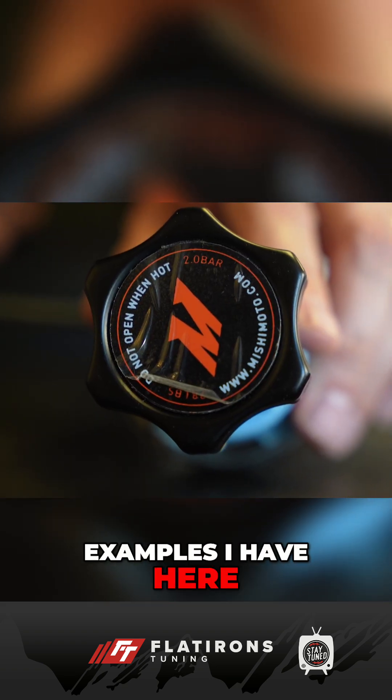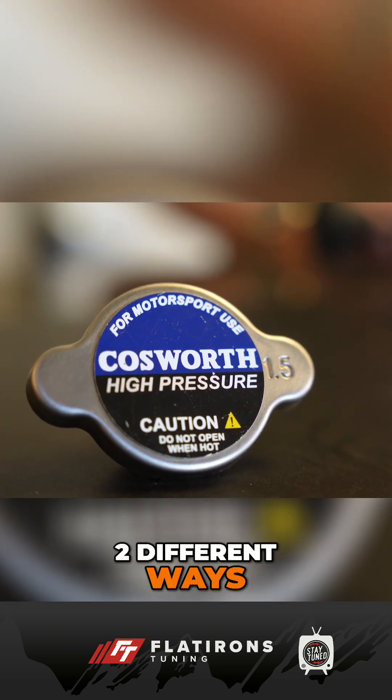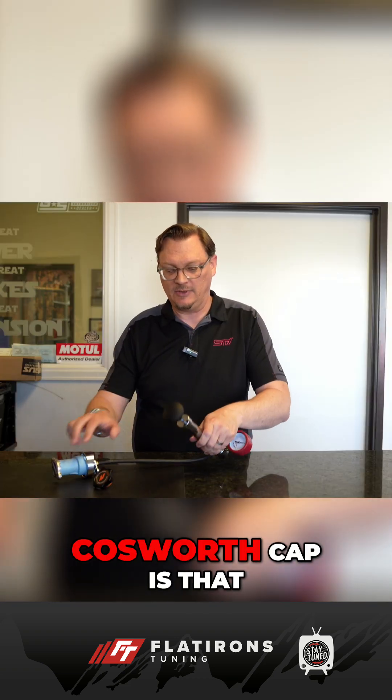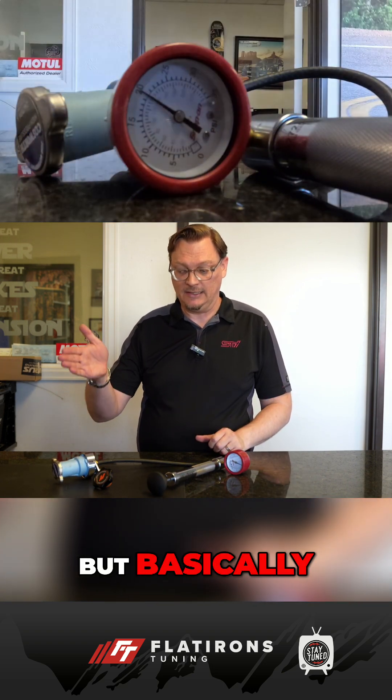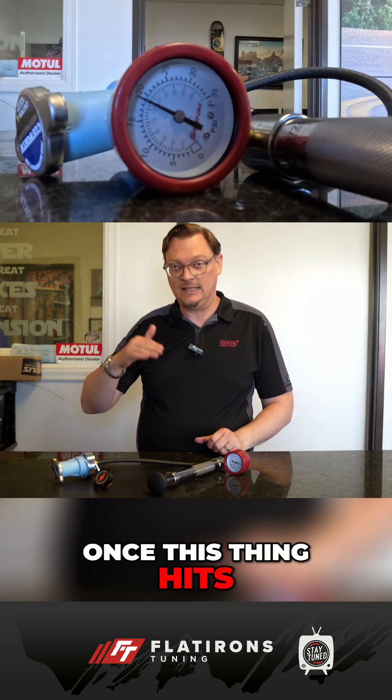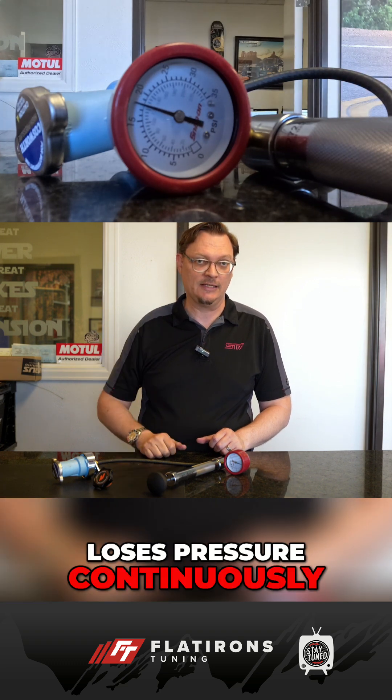The couple examples I have here are caps that would be used on a race car that failed in two different ways. This should hold about 22 pounds of pressure, and when we get up close to the limit, you can kind of hear it bleed off the pressure. The problem with this Cosworth cap is that it leaks — once this thing hits its target pressure, it just loses pressure continuously.